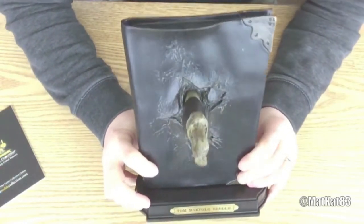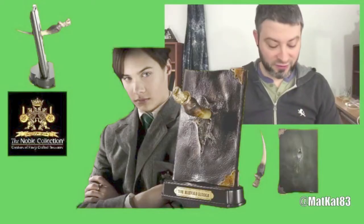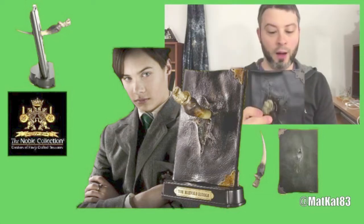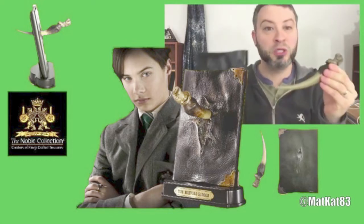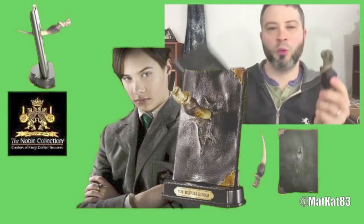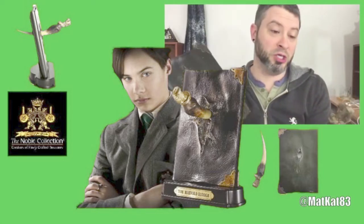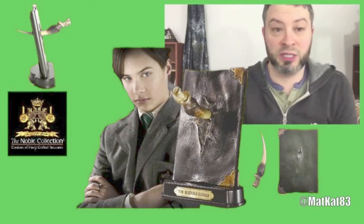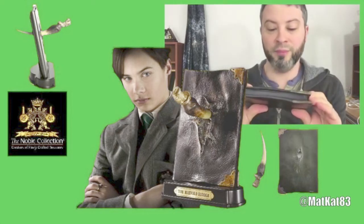I think this looks fantastic — I cannot wait to put this on my shelf and show it off. It just looks great, I'm super excited. Tell me how do you guys feel about this Basilisk Fang Tom Riddle Diary from Noble Collection? Is this something you'd purchase? I think Noble Collection does a great job with replicas and I've always enjoyed the stuff I buy from there. I'd suggest anybody to buy it.